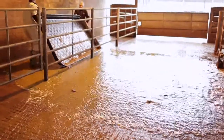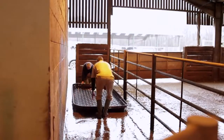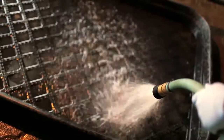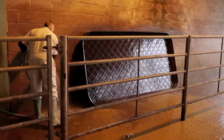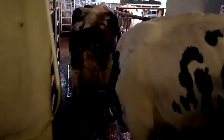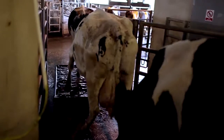Traditional foot bathing is for many farms a messy and cumbersome business. In many cases foot bathing is not done often enough due to the hassle factor of setting up and cleaning down. The irregular use of foot baths also increases the time it takes for cows to exit the parlour.